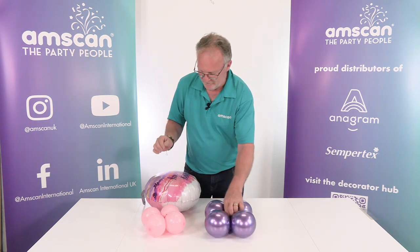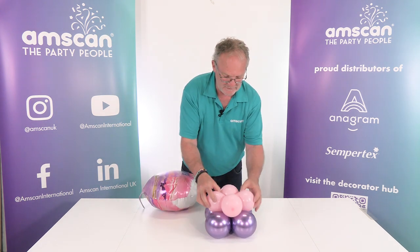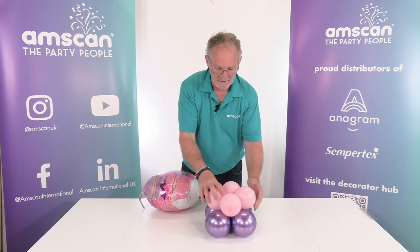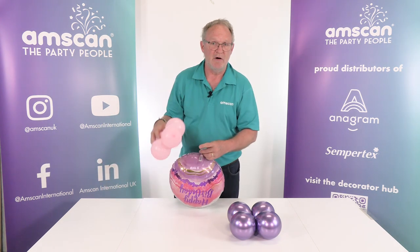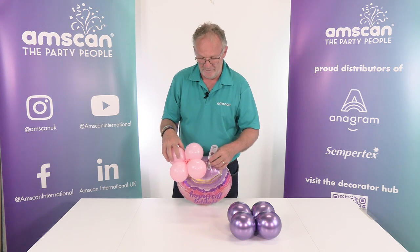I've added a small weight into the bottom of this one to give it some stability. Rather than putting the clusters together and then attaching the foil to it, I'm going to take this cluster — which, if you're making a column, will be the top cluster — and wrap it around the base of the balloon first.